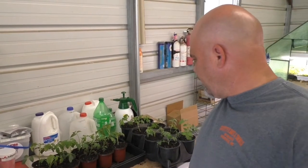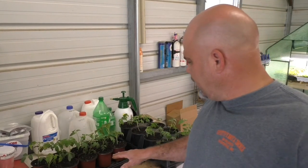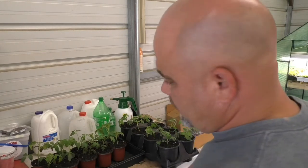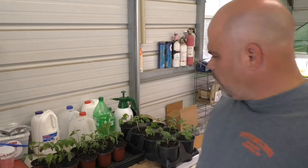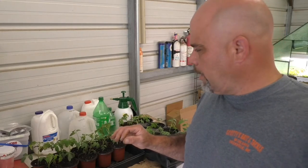I'm done up-potting those Homestead tomatoes — I ended up with eight in one tray and ten in another. What I've got to do now is water all these in real, real good, then get them back up on the grow lights. They're going to have just a little bit of transplant shock, but hopefully with a good watering and some good light they'll spring right back out of it. Once the plants are standing back up and looking strong, we'll hit them with a small dose of fertilizer to start, then wait about four days and hit them with another good dose.